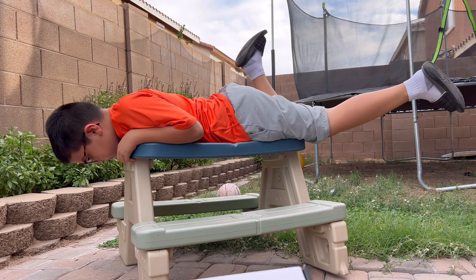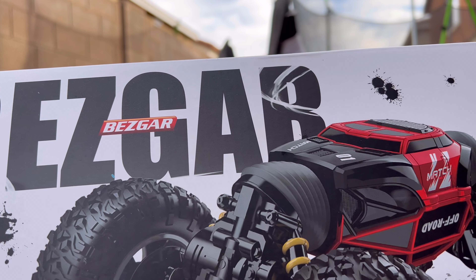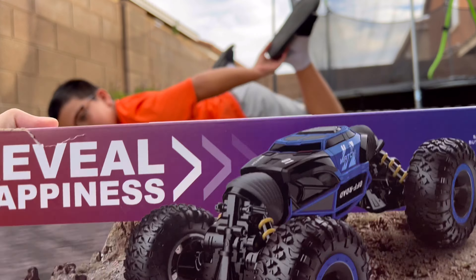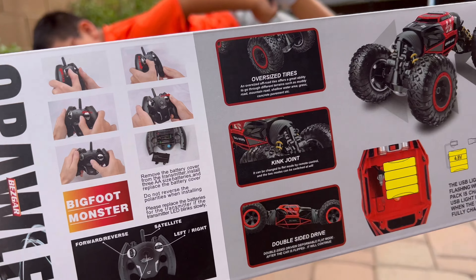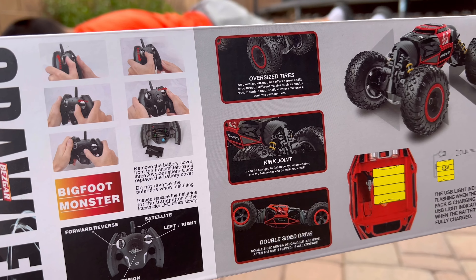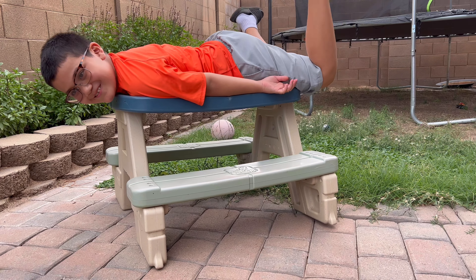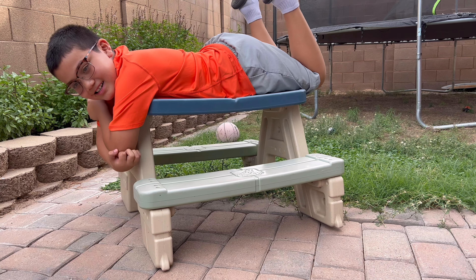Hello everyone, welcome to my video. I have this RC car — the name is Bezgar, I apologize if I pronounce that wrong. This is the RC car that we bought from Amazon. It's really cool in my opinion and my kids' opinion. I think it's worth it — the price is around 45 to 50 bucks, basically under 50 bucks. My son says it's kind of worth it, though it doesn't have real suspension.